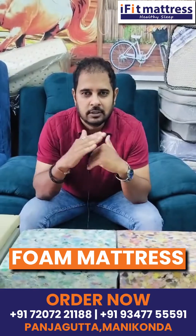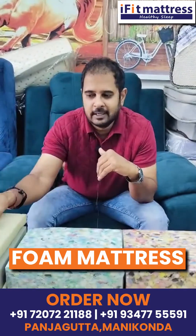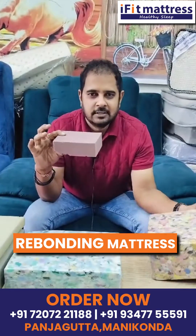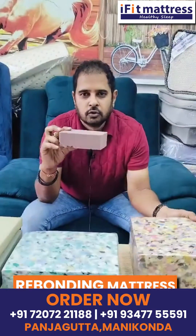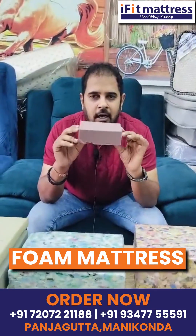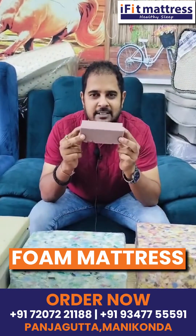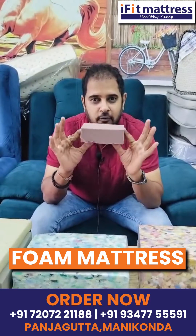Foam Mattis is not available in Azure. This is Rebounded Foam Mattis. Foam Mattis is not available in Azure — you can use a maximum of 70kg weight on the foam mattress.